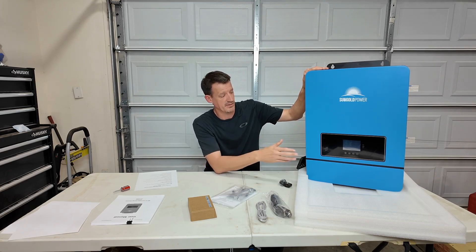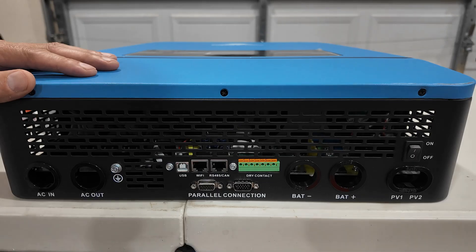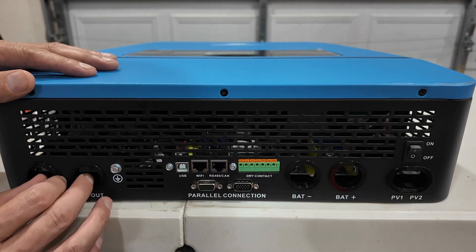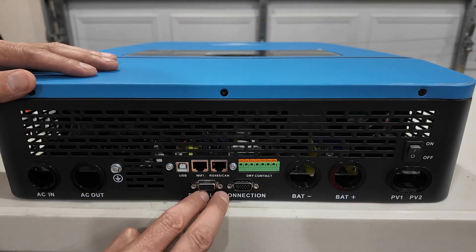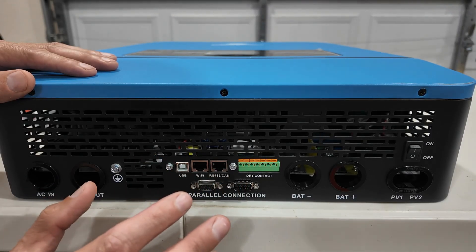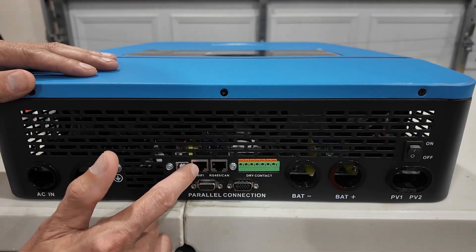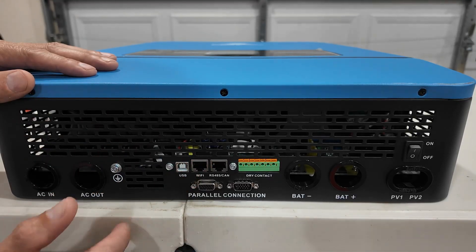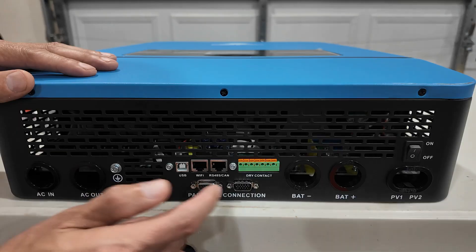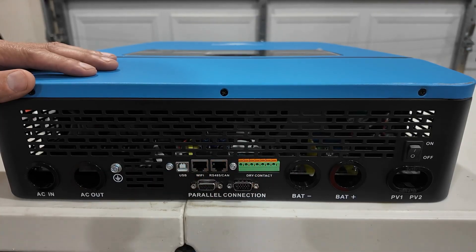Just so that you can start shutting off power to the unit if you ever have to work on it and you don't want anything live inside. So this is the bottom of the unit. You can see the on/off switch, the pass-throughs for all your terminals that are inside underneath this cover. These are the parallel connections so that you can connect multiple units together — up to six units. Your battery communication port, Wi-Fi port — it's got a little cable and Wi-Fi module. A USB for plugging a laptop into this thing. And the dry contact — I'm not 100% sure what this is for, I need to do a little reading in the instruction manual to figure it out, and we'll talk about that maybe in the next video.